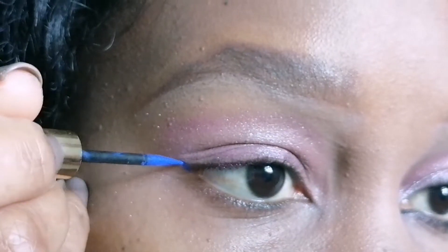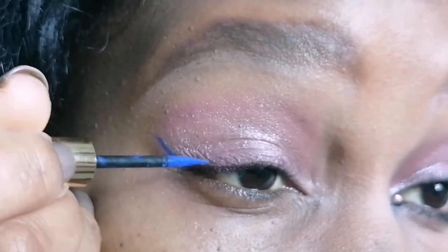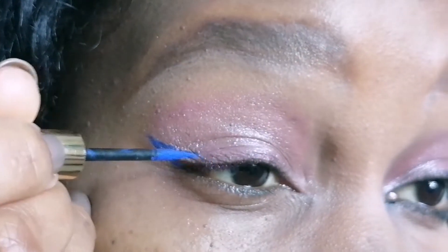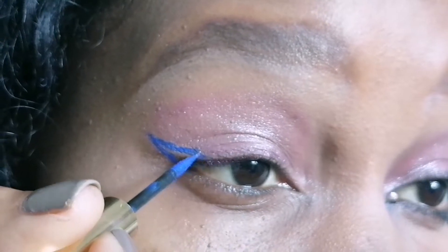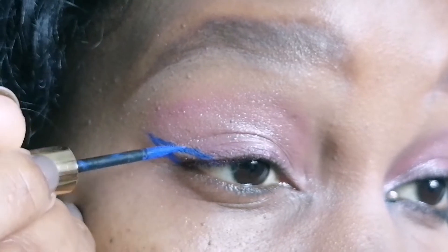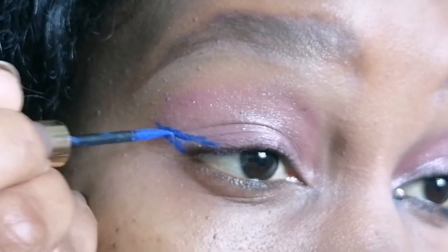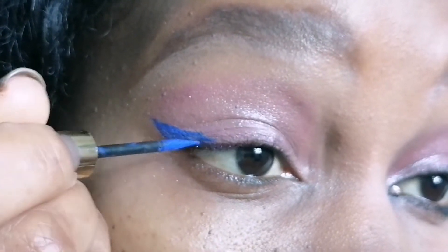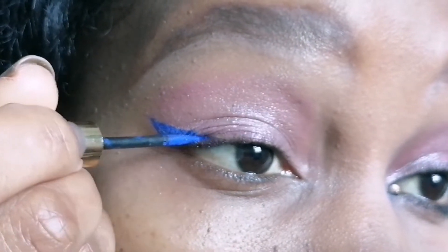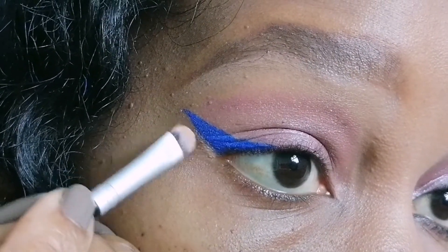I'm just going to share how I achieved this beautiful look. I have primed my lid space and applied some shimmery pink eyeshadow. What I'm doing right now is drawing just a very small wing using my blue eyeliner — this is just a liquid liner. If you love blue eyeliner like me, holler at me, girl. Let me know in the comments section below — let's get to know each other.